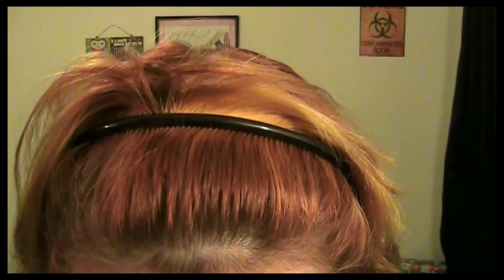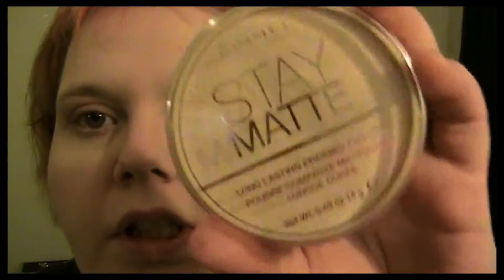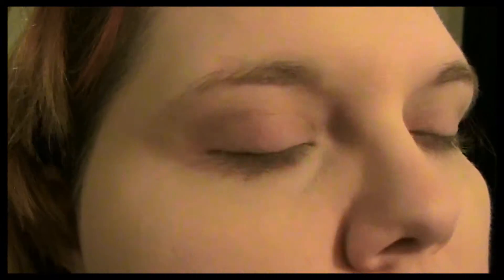I still much prefer the LA Colors concealer stick — I'm still leaning towards that one. So I guess we'll set both sides with powder and see what the finished look is on both. Now that we have the setting powder, they do look much better, but looking at them up close...